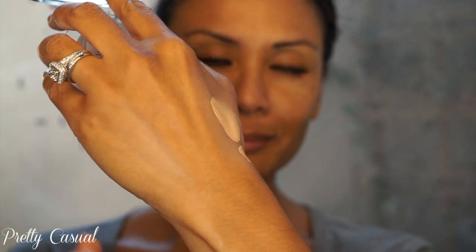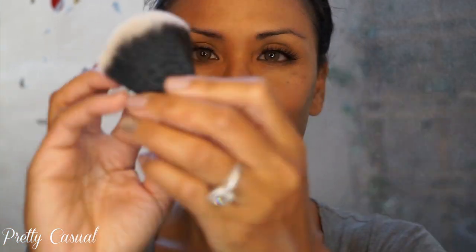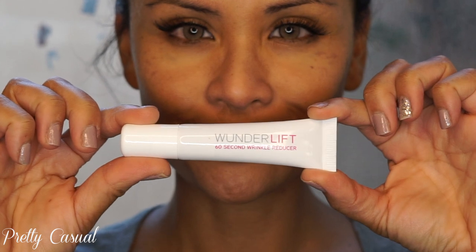Here's the powder — it's a white powder but it blends out to a sheer, translucent powder. I'm also going to use the Wonder Blender, and I have my Beauty Blender on standby. They also sent me this brush that I'm going to be using with the HD Photo Finishing Powder.